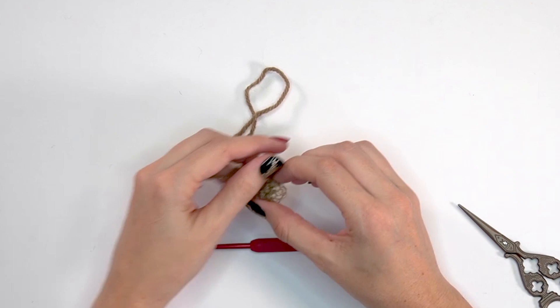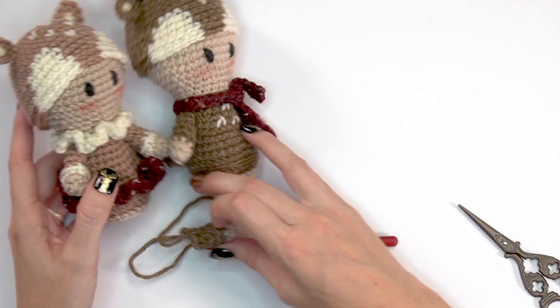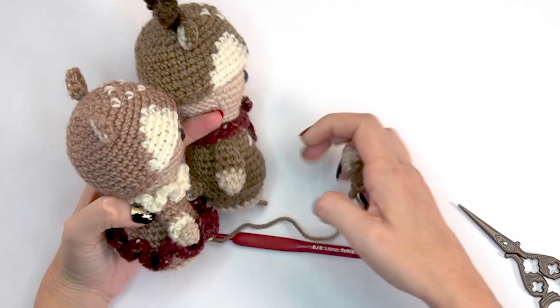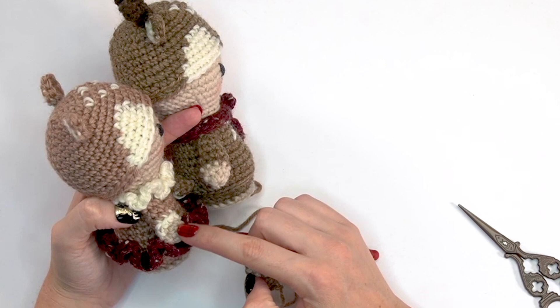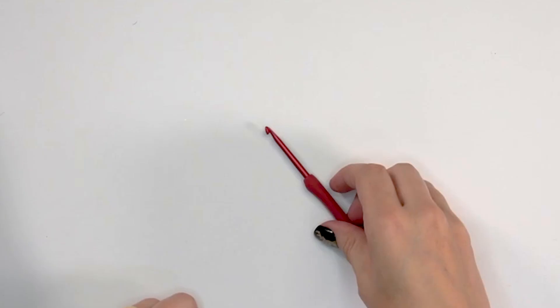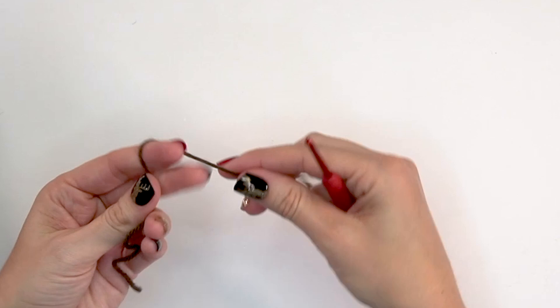The arm for the buck is not shown on camera because it's the same instructions as the doe, just skipping the white round and doing a regular round of brown instead. Same stitch counts, same size, one for each side, worked the same way — just no color change. Make two arms and then come back for the antlers.